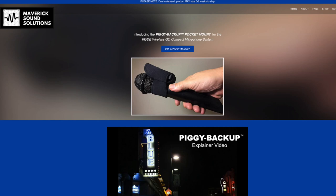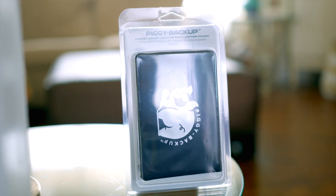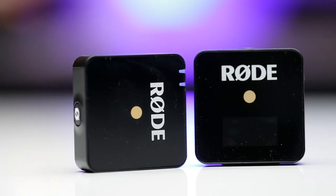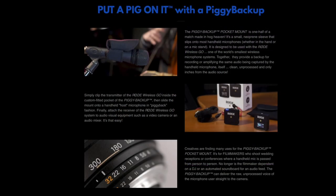With that said, Mavic Sound Solution sent me something called the Piggy Backup. It's a product that goes hand in hand with your Rode Wireless Go. The idea is to attach your Rode Wireless Go to, say, a handheld microphone — or we're going to try it here with a boom mic — and it creates a backup audio source in case something goes wrong, or if one sounds better than the other.